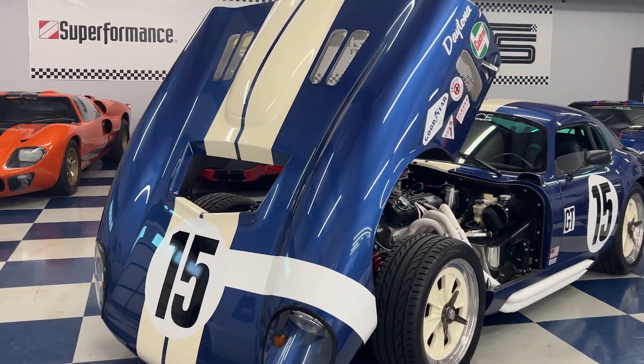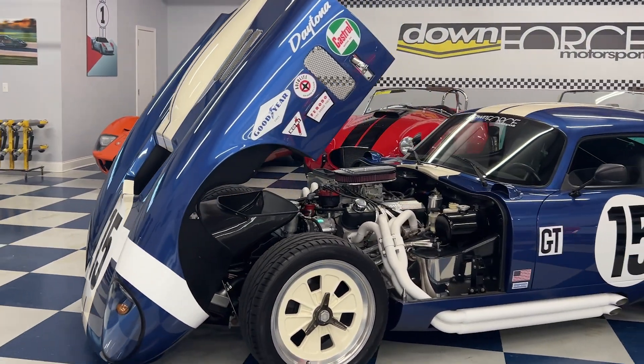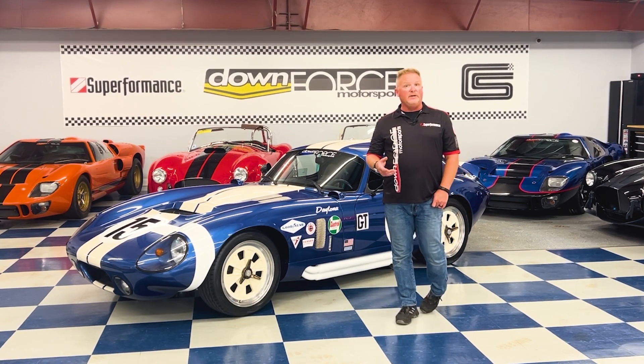It is powered by a Roush 402 crate motor making a little over 500 horsepower, carbureted. We got this car in and decided to go through it quite a bit, even though it had only about 8,700–8,800 miles on it. We decided to give it a fresh new look.